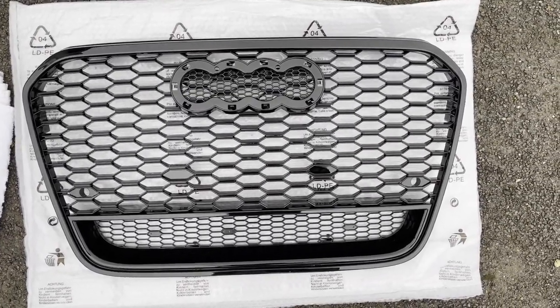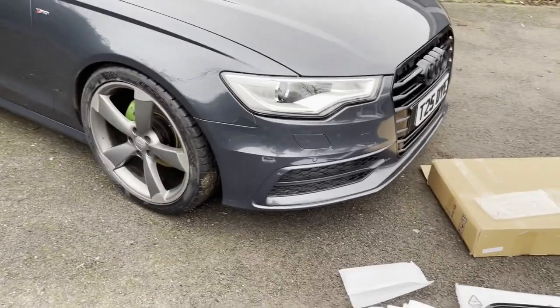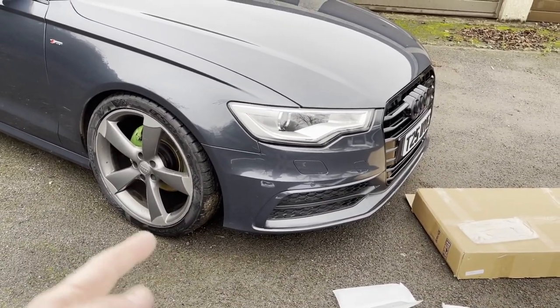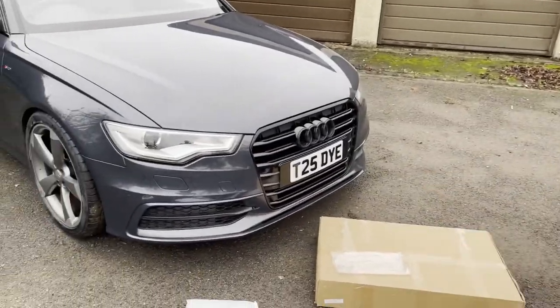Dead centre, that's where we want it. Now it's time to get this bumper off. We're going to turn the wheels — we're not going to jack it up — turn the wheels, do the bolts under there, do the ones around the other side, and then get this grille fitted.